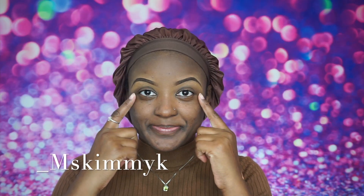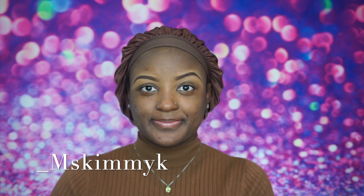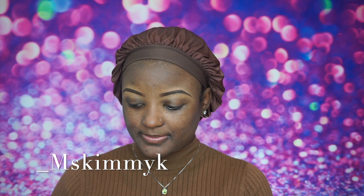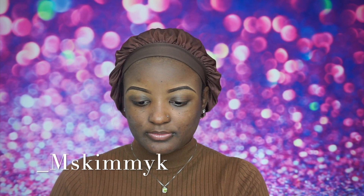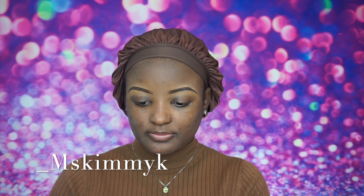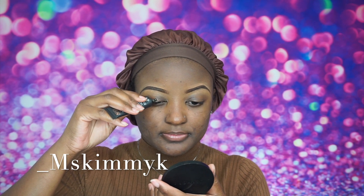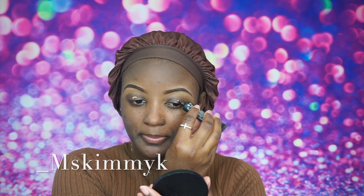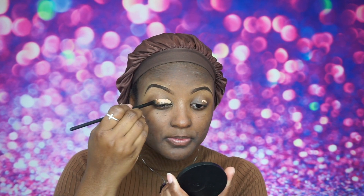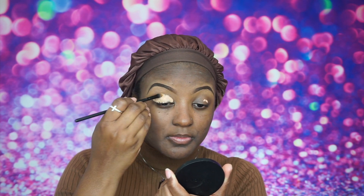Hi guys, welcome back to my channel. Thank you so much for tuning in for yet another video. For today's video I am going to be doing an affordable soft brown halo smoky eye. What I'm doing is using my P Louise base primer and I am just prepping my eyes to start this beautiful creation.